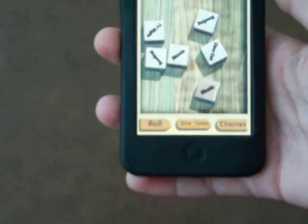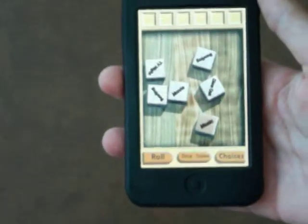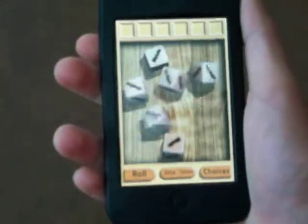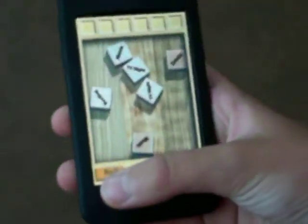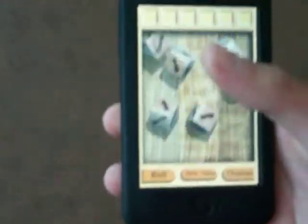It's actually a very simple app. All you do is shake the iPod and your dice will move, roll. Or you can just press this little button right here and it will just do it automatically.